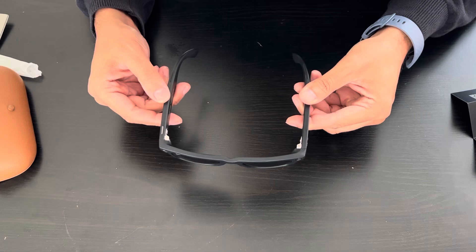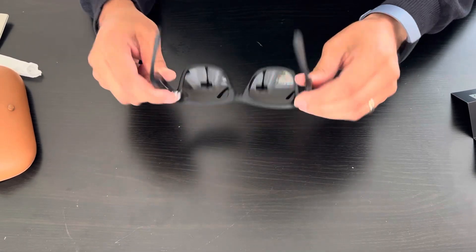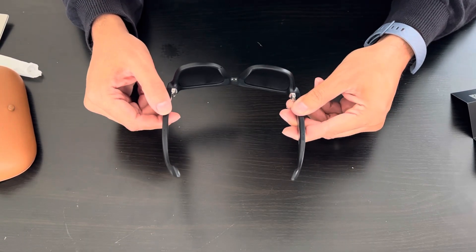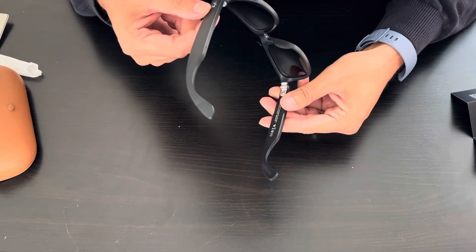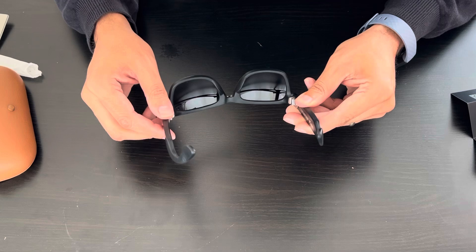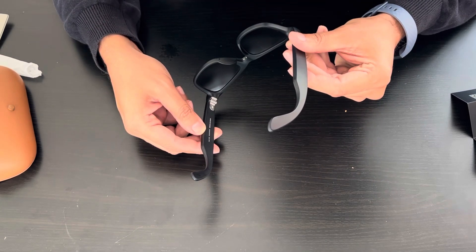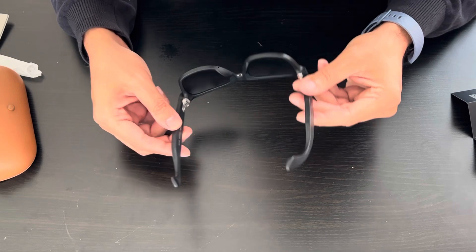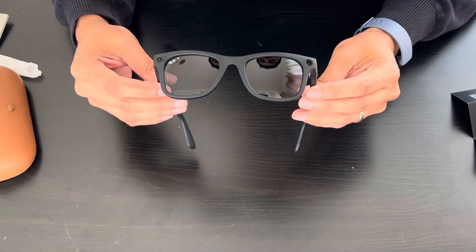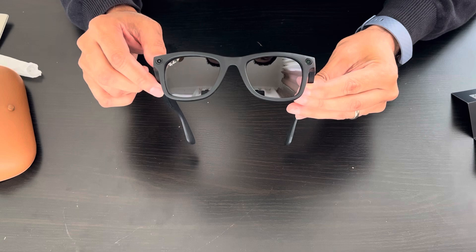There's an on/off button here as well. It looks very nice — these are blue lenses, my favorite color. There are speakers here, and it looks like there's a microphone too. You can also use these as hands-free headphones.